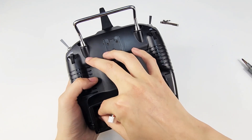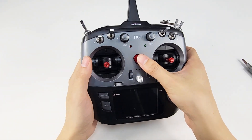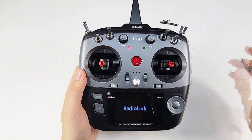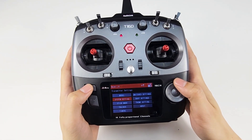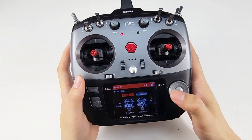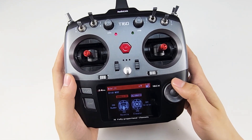After the modification, we need to power on the transmitter and calibrate the joystick. Power it on, enter the main menu, go to Transmitter Settings, then Stick Mode, and select the mode — which is Mode 2 for this transmitter. Then go to Calibration.